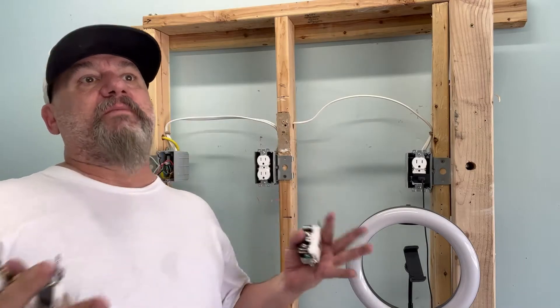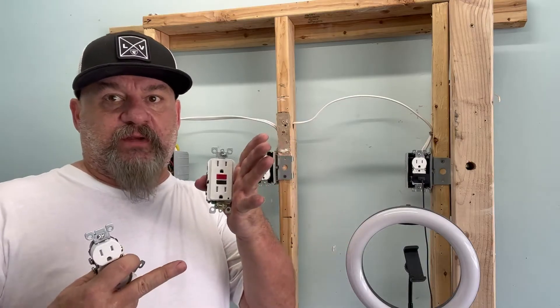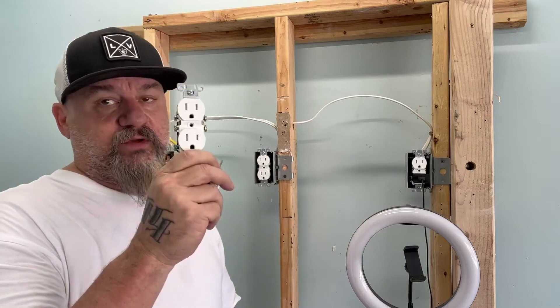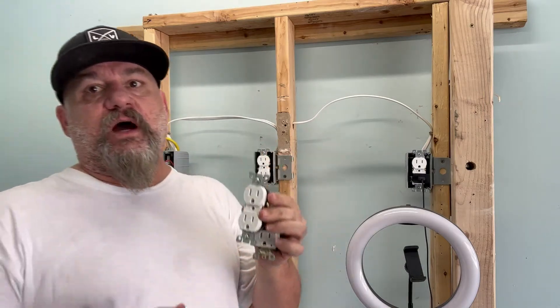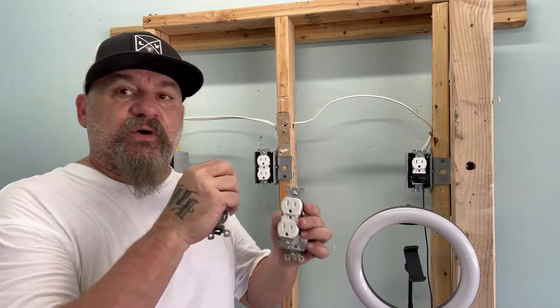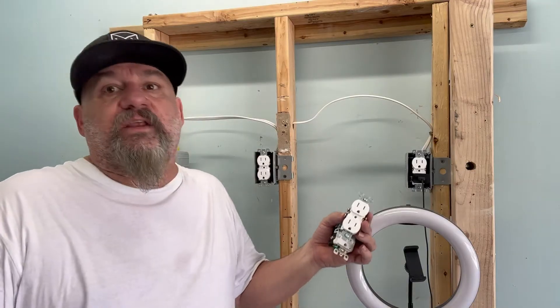Now the problem is how do we know where to put our GFI receptacle? It has to protect that whole circuit in order to put grounded receptacles in. When you do, the GFI receptacles come with little stickers that say 'GFCI protected circuit.' You have to put them on each outlet so the inspector knows.